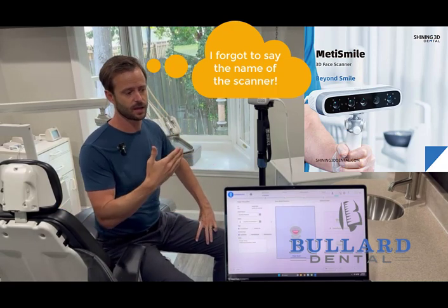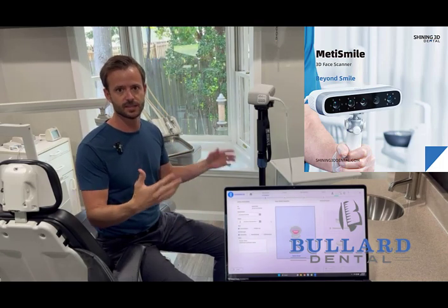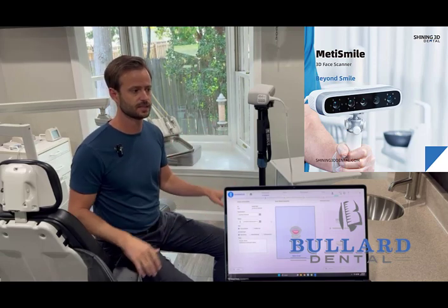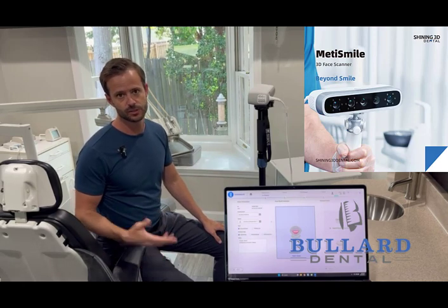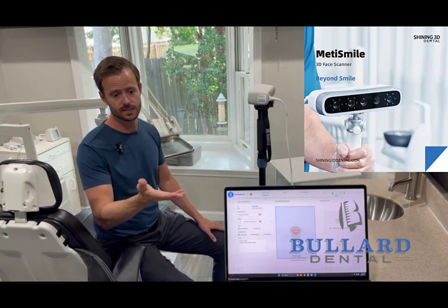In ExoCAD you can see the face scan where we marry it up to our intraoral scans. Our intraoral scans were done with the Prime Scan, but it would be the same with the Trios or any other major scanner. Austin is going to set up the software and I'm going to get in position.